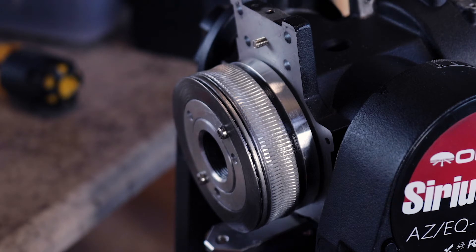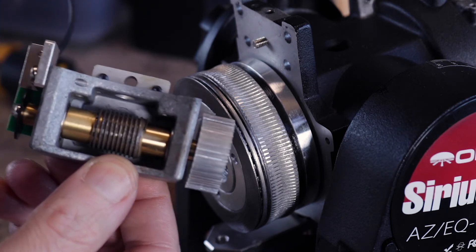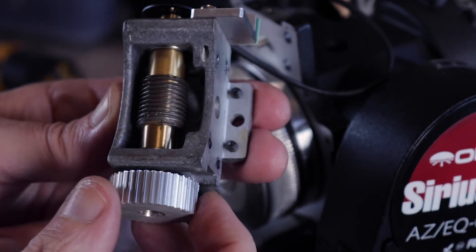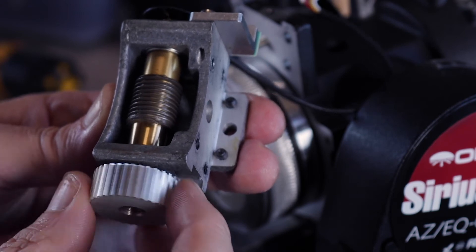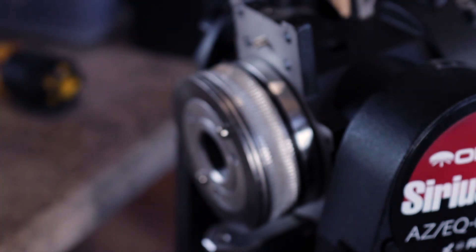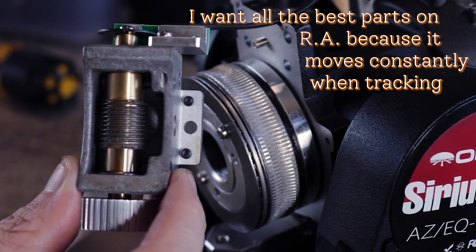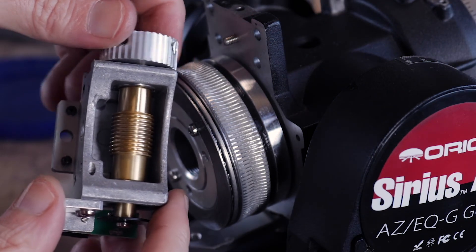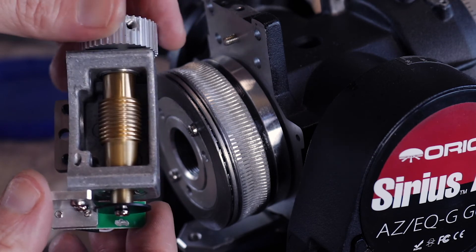Next step is to take the worm here and clean out its teeth too. I just noticed another problem - when I spin this, I can feel it's not smooth as it turns through. There's some catching in there and I'm sure that's not helping my tracking performance. So I'm actually going to swap this one for the declination worm, which means taking all this stuff off and switching it. Okay, that's all cleaned up now - moved over everything and we've got a smoother running worm, so hopefully that'll fix the right ascension axis.